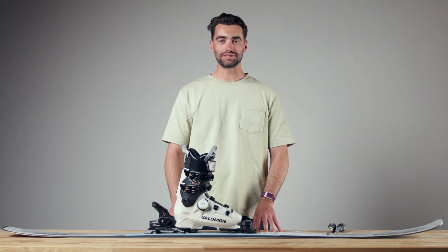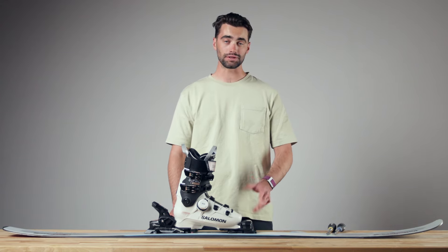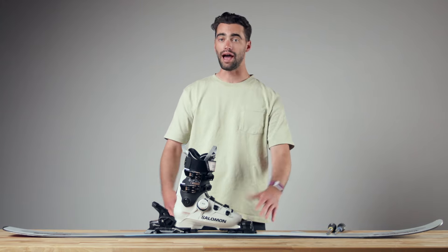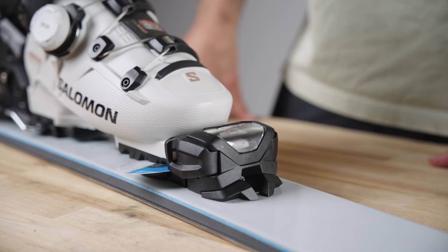Hey, what's up everyone, Andrew from the Ski Monster. Today we're going to talk about how to adjust the Tyrolia Attack 14 ski binding. First and foremost, it's very important you see a certified shop technician to make sure your boot is properly adjusted to your binding. However, if you find yourself in a pinch, I'm going to help you out. To start, I want to talk about how to adjust the AFD on the Attack 14.